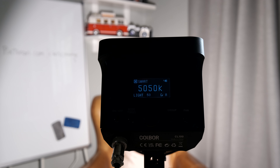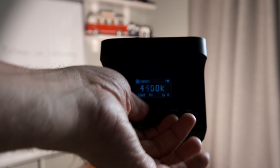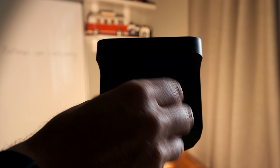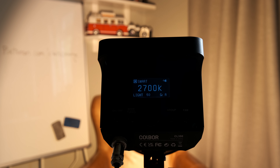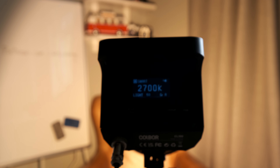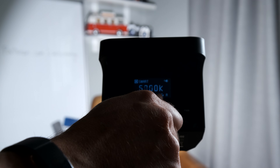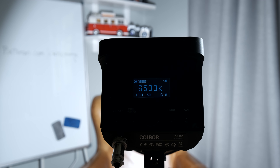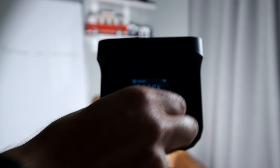The best way to explain this: it's got this dial here so you can switch all the way down to 2,700K, which goes very orange as you can see, all the way up to 6,500K — so that's basically daylight and more — and anywhere in between, which is quite useful.